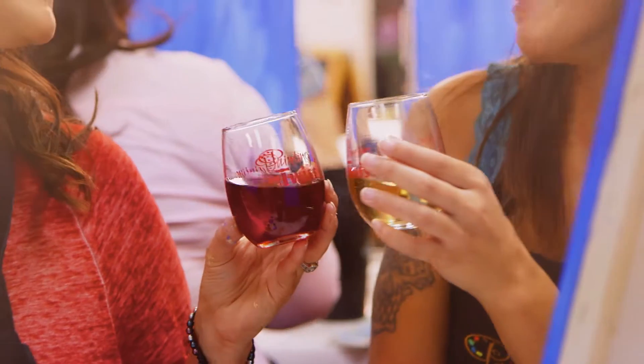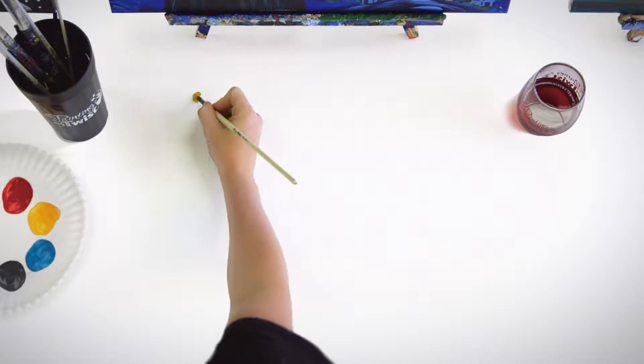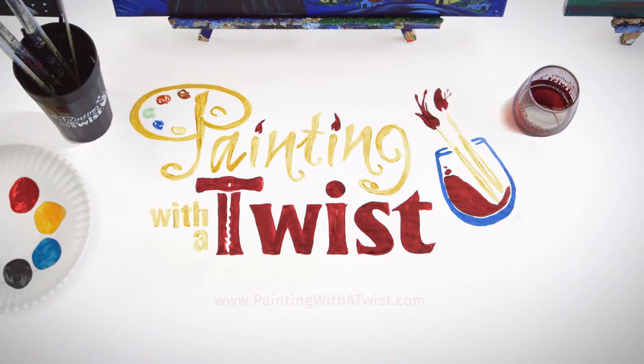It's a little bit of paint, a little bit of wine, and a whole lot of fun. Visit paintingwithatwist.com to find the studio nearest you.